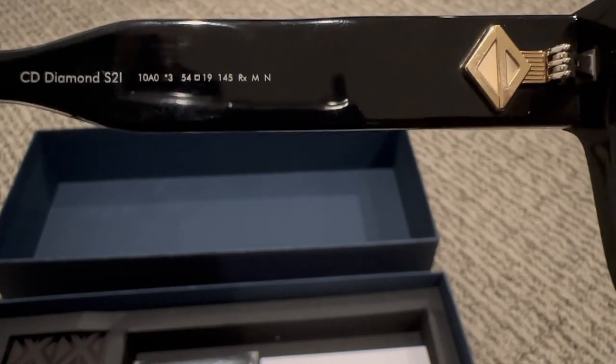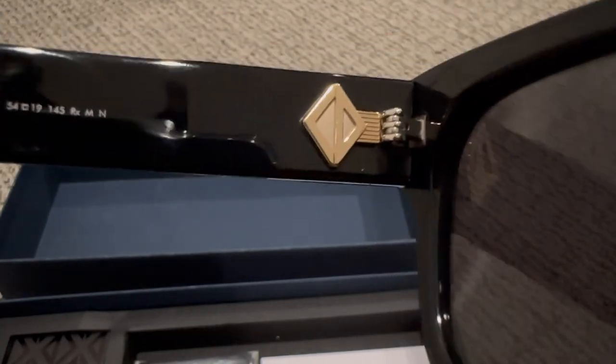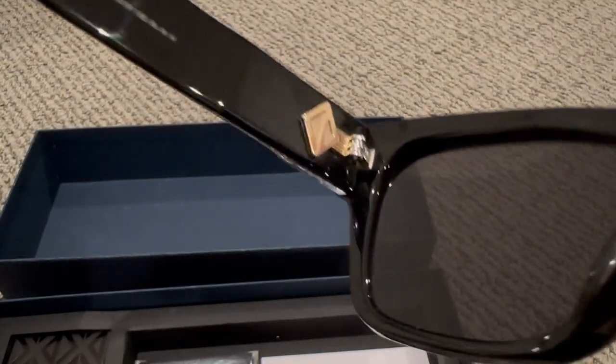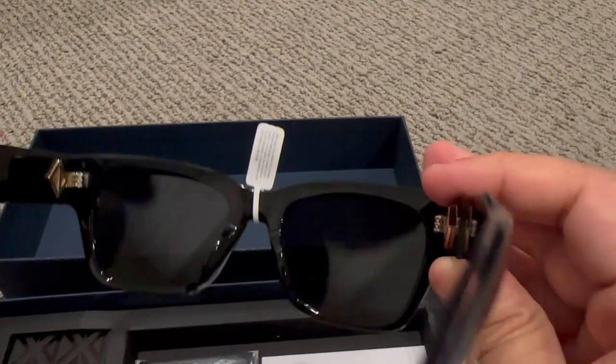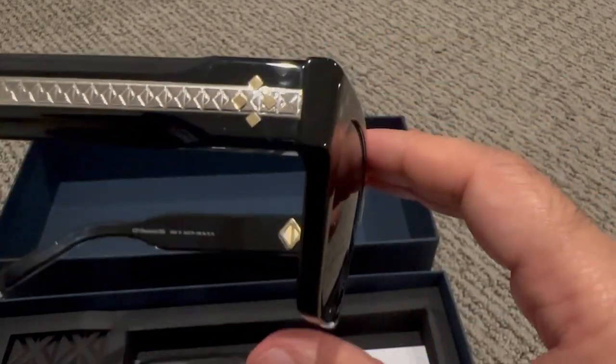I'm not sure what that number is, but yeah, there's a CD Diamond here. Pretty heavy — heavy frame.